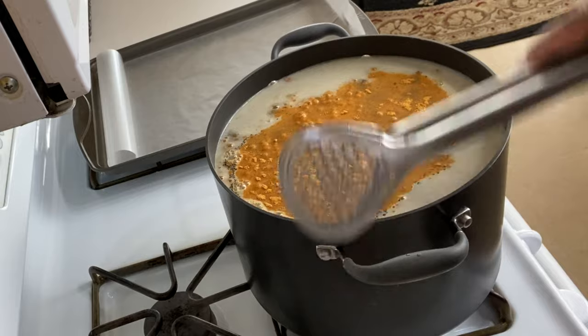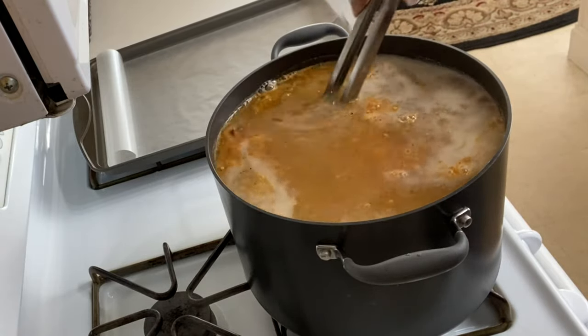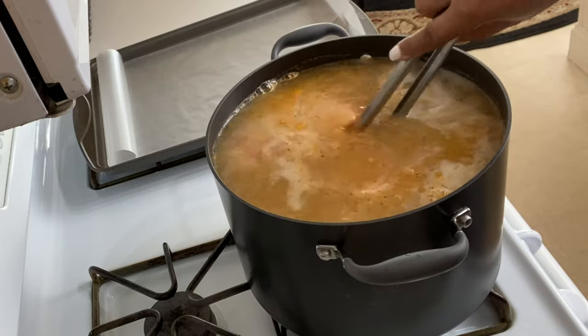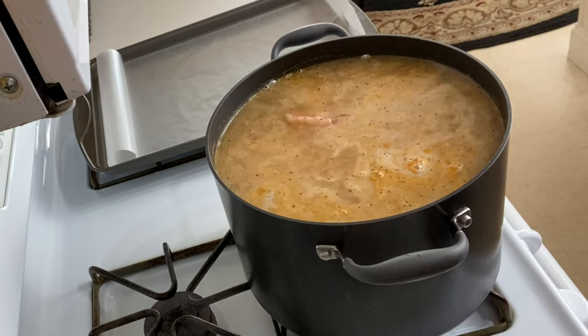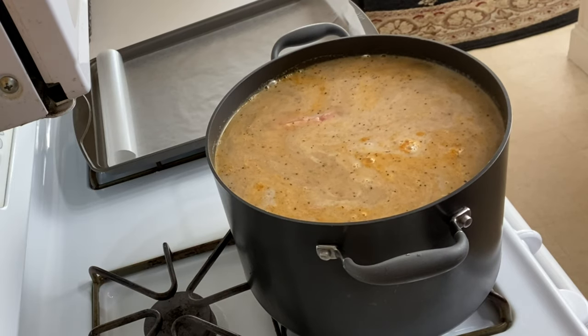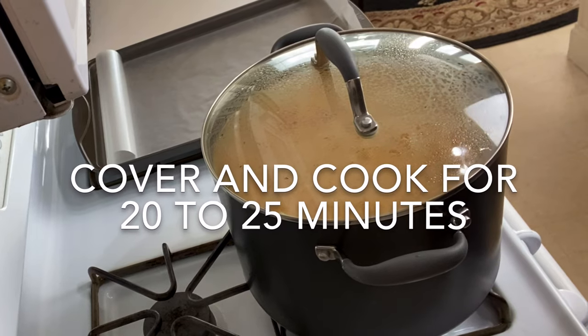Go ahead and give that water a little stir, then tightly cover and cook on medium to high heat for 20 to 25 minutes.